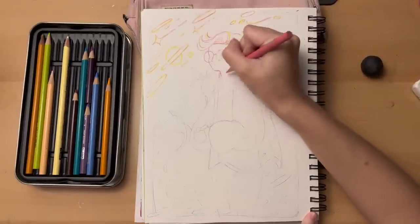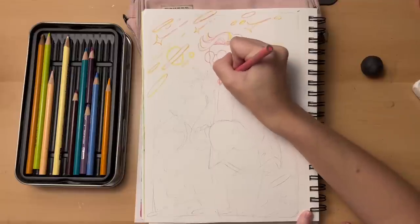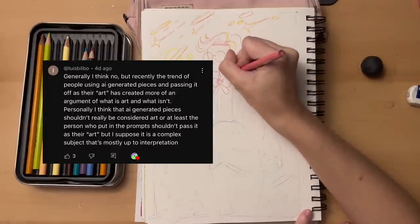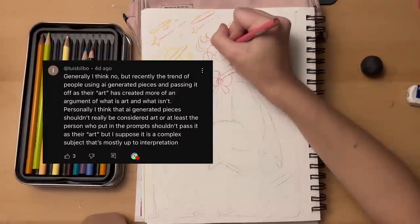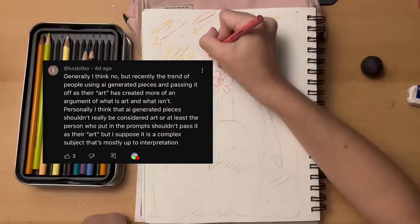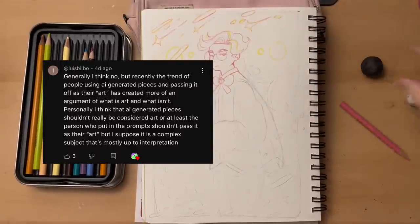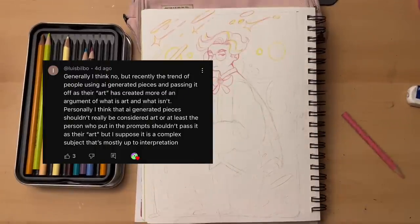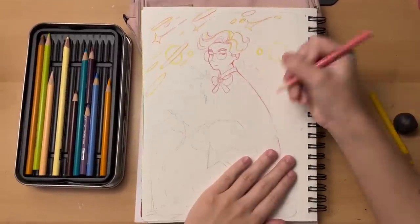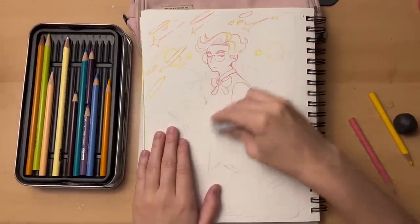The next response I got was from at Luis Bilbo, and it was about AI art, which I honestly hadn't even thought about being a part of this conversation until I saw this comment. Here's my interpretation of AI art: it sucks. I hate it. I can't stand it. I really don't think it's real art.